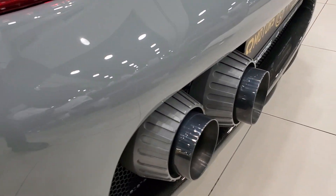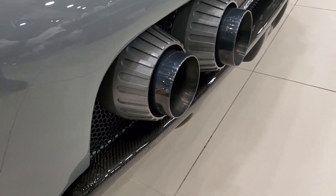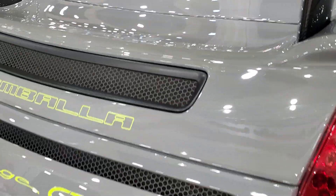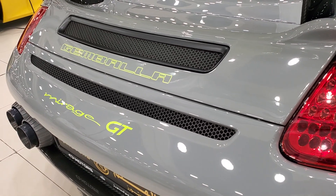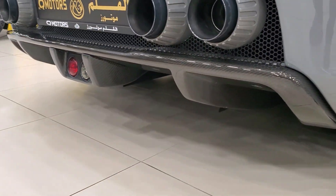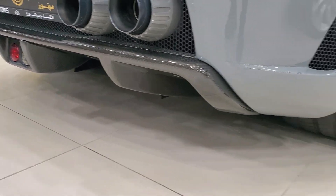The rear bumper has also been completely replaced with a new one featuring vents on the sides and top. You now have four exhaust pipes with a new diffuser, plus two out-vents to let air escape when the engine heats up, and a new diffuser with racing lights.